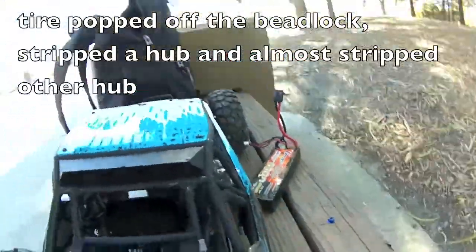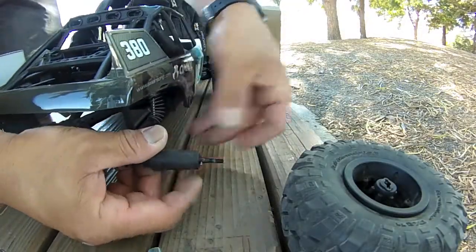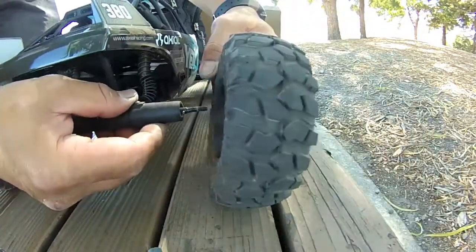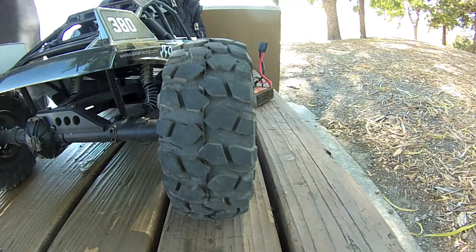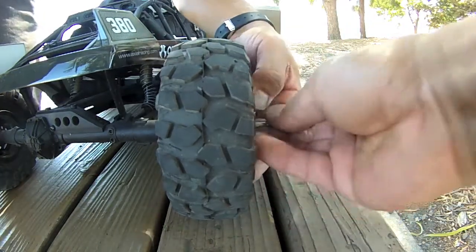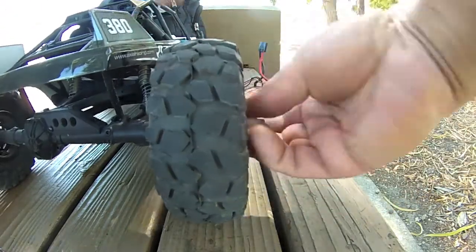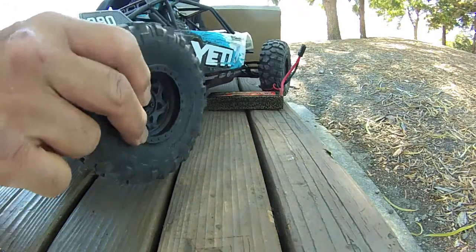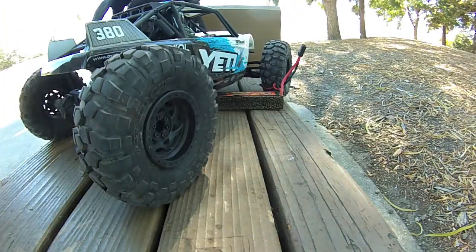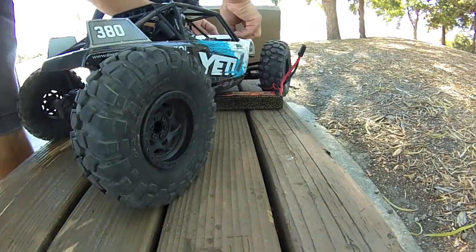I'm gonna take off the 3s battery. The other pin — the other side I took off first — is already starting to strip that hub also, so I'm gonna switch to 2s so I can continue without having to keep breaking things. Alright, there we go — switch, and take off the body pan.